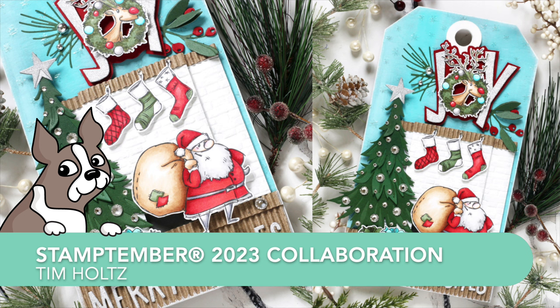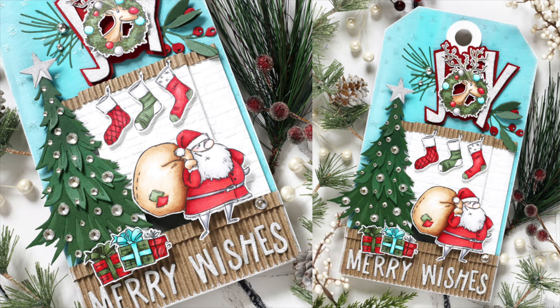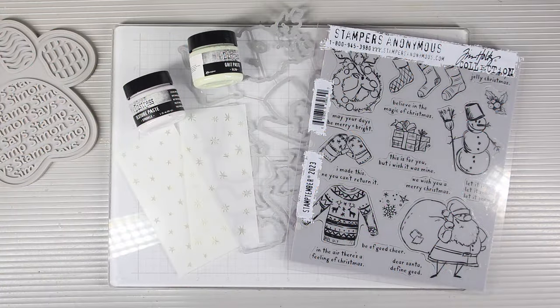Welcome everyone. It's Sherri Carroll for simonsaysstamp.com and I'm so happy to bring you the reveal of the Tim Holtz Stamptember 2023 collaboration.